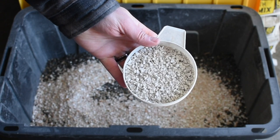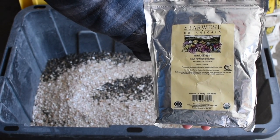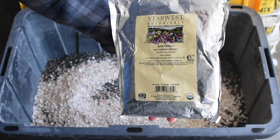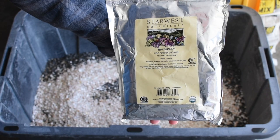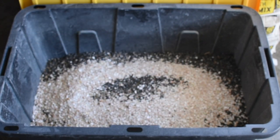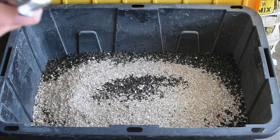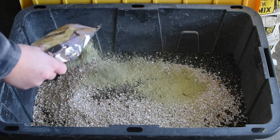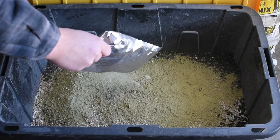In addition to the free choice oyster shell that we already offer them, the last ingredient we add to our feed is kelp powder. This is really great for trace minerals and vitamins, immune system, etc. We purchase it on Amazon — you can see that on our Amazon idea list, and that link is in the video description.